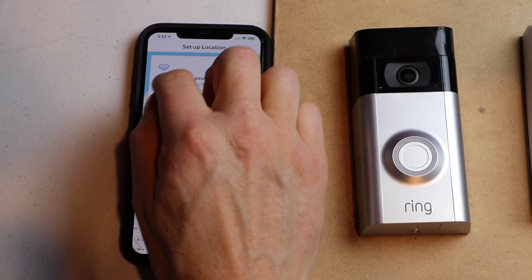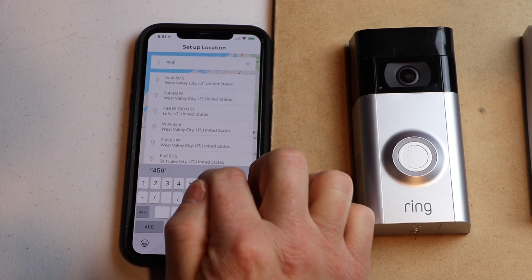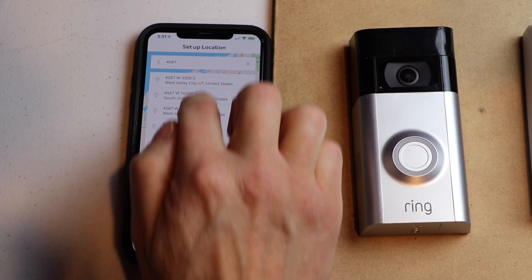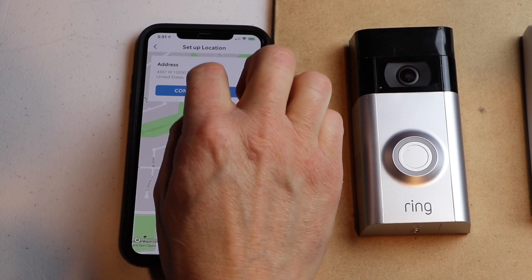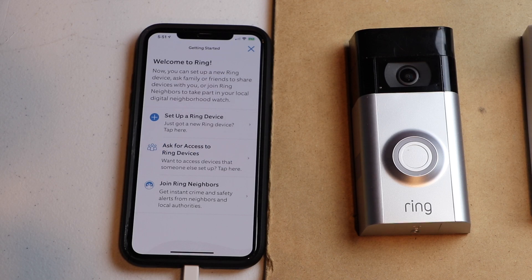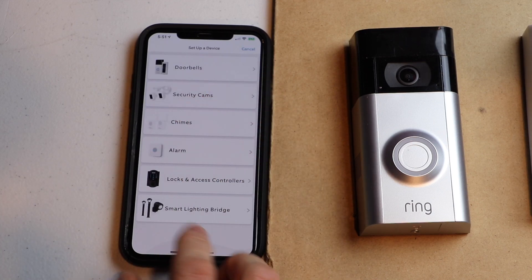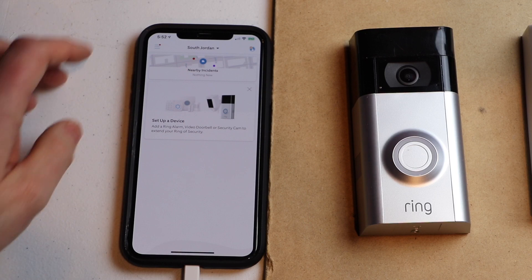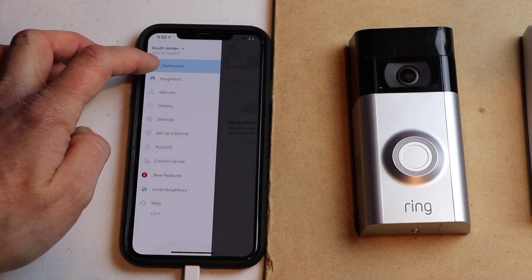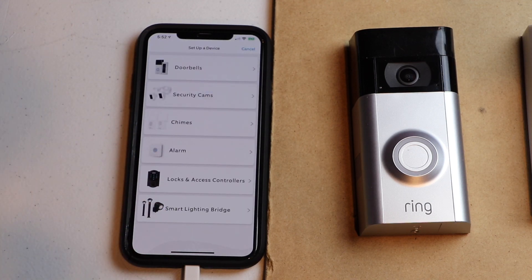Now it wants your address. So I'm going to grab one. Then it asks to confirm it — put in your correct address. Now it's saying set up a Ring device, so we're going to do that. If you logged in without creating an account, you would click on the menu at the top, go down to devices, then hit set up a device. Now we're all at the same place, so let's go ahead and click on doorbell.